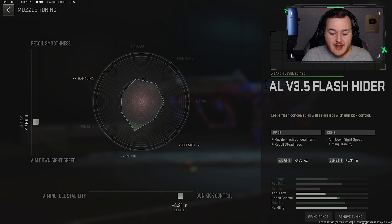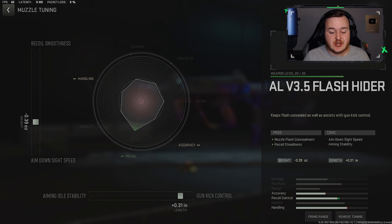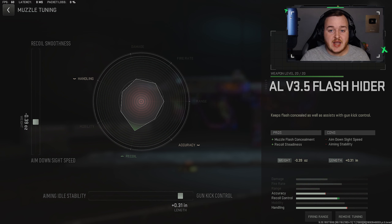For the tunes, starting with the muzzle: gun kick control at 0.31 and aim-down-sight speed at 0.39. We get faster ADS and better gun kick control — since the MX9 has a pretty decent fire rate, it's not gonna kick up as much anymore, it's way more calm and easier to control. Always remember with muzzles never tune for recoil smoothness because it does nothing — it's just a waste in Modern Warfare 2, DMZ, and Warzone 2.